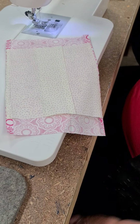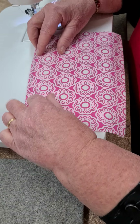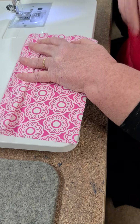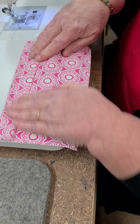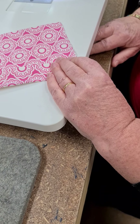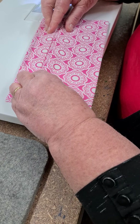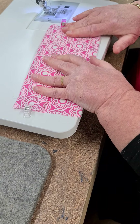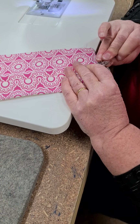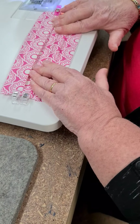Now you make your three little pleats. Let me just get that zoomed in — we're eyeballing again. Using the little clips. The little pocket at the back is where you can put your filters in.